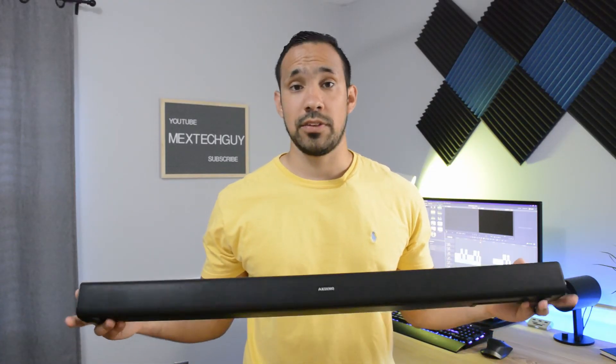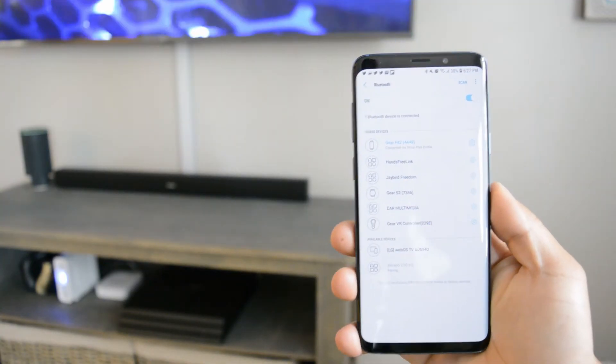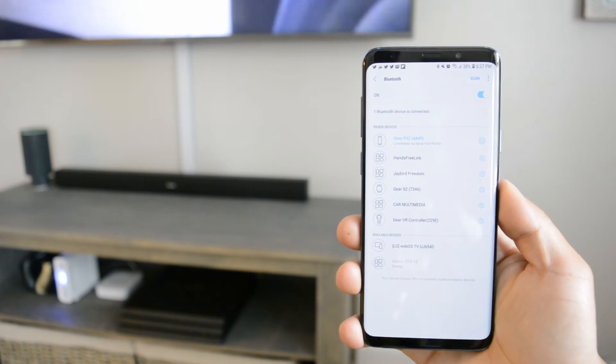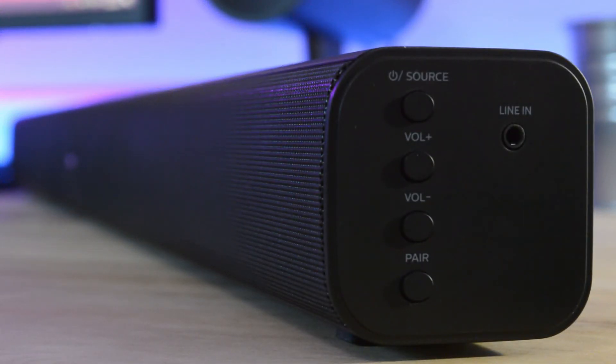In terms of features, this soundbar does feature Bluetooth capability, meaning you can pair your smartphone or tablet to it and play music directly via Spotify, YouTube, or whatever you want. In addition, you have a line-in port, and using the included aux cable you can plug it directly into whatever device you choose and play music or audio directly using that cable.